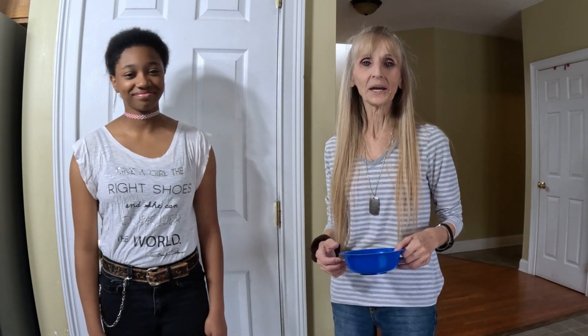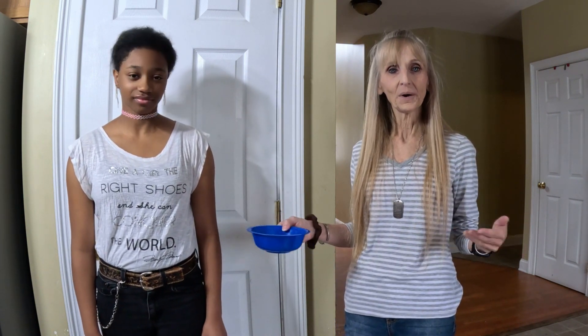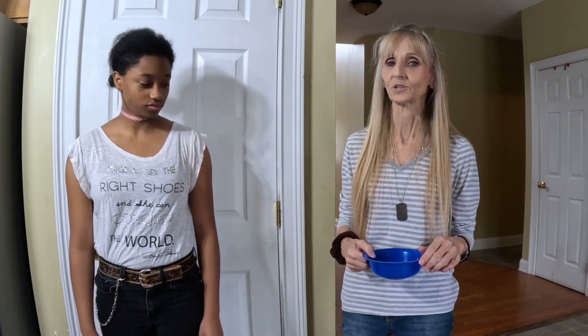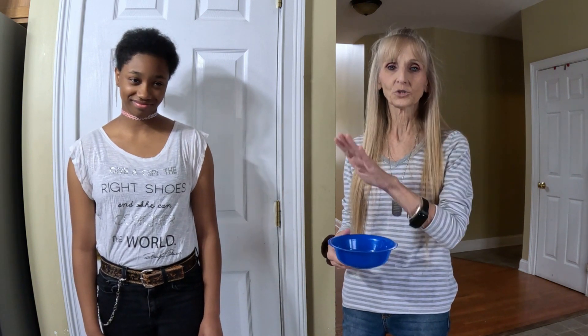Well hello, welcome or welcome back to my kitchen. We're doing a series called 'How Much Do I Have for Dinner?' I'm on a fixed income so it doesn't change at all, and if something pops up, I'm just kind of out there. It got me thinking that other people may be in the same situation.